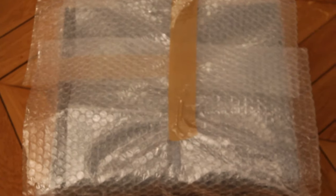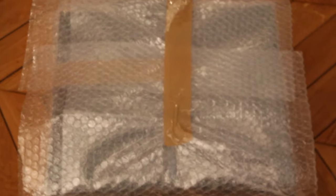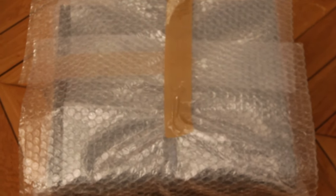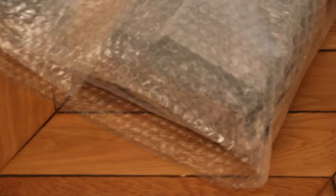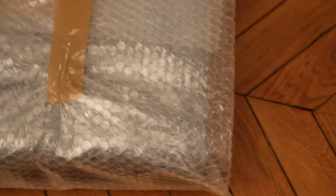Hello again. The first step is very important — it's to wrap your CLD Pioneer player with bubble wrap. I'm going to show you how I did it. It's not really complicated, but that's the first step: wrap your player with bubble wrap.